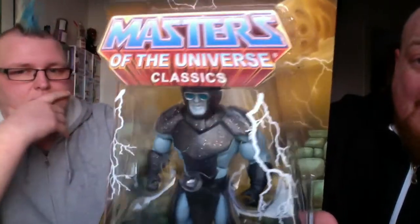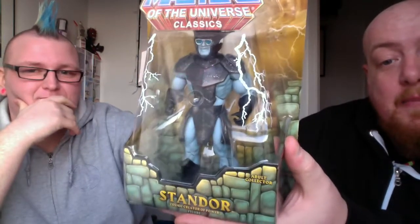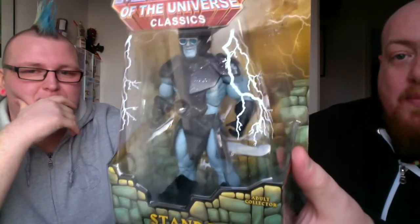I am so over the moon to get this one — it came through the post today. It is the Masters of the Universe Classics Standor figure. This isn't just a normal name with 'or' on the end like most MOTU figures — this is a total tribute to Sir Stan Lee. Standor the Cosmic Creator of Power — it really is such a legendary figure.